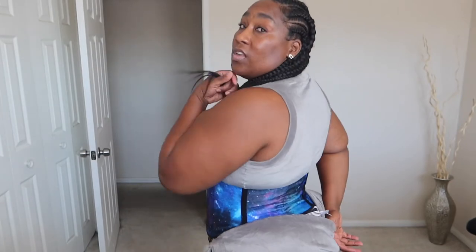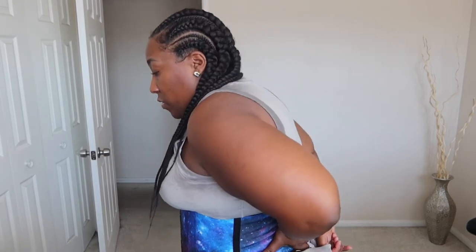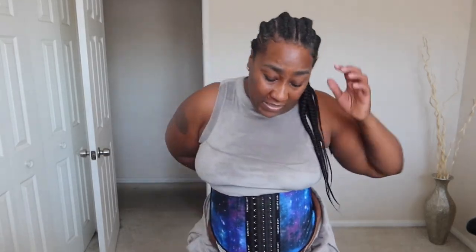I put it on, and I think the short torso is where it's at! Because look — without showing too much in the back, you can tell that it sits right above where my butt is, right there. That's perfect because, to be honest, the medium torso was very uncomfortable for me because of that back part.